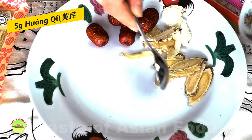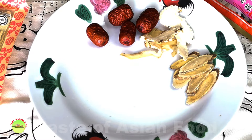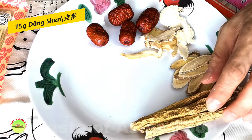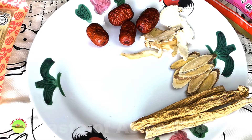Next on the list is Astragalus root. In Mandarin, it is called Huang Qi, and it has its own herbal flavor — I would say it is slightly sweet. The next one is Dang Shen. I don't really know if there is an English name, so I'll just call it Dang Shen, and it has a slightly sweet taste.